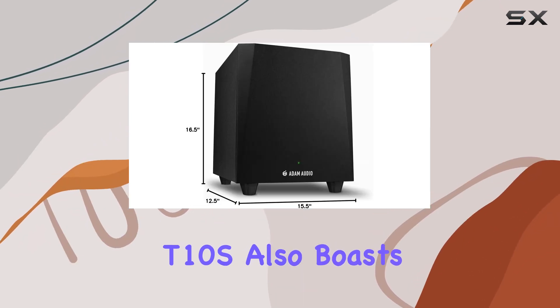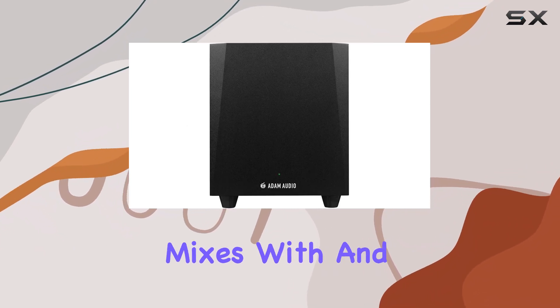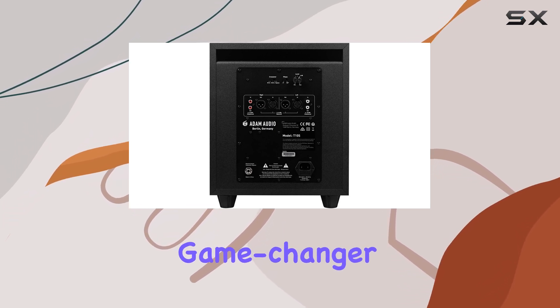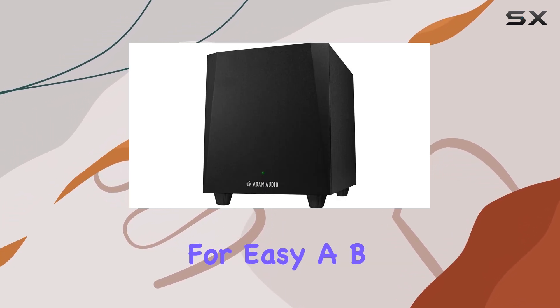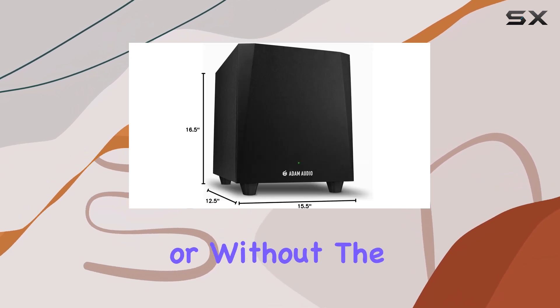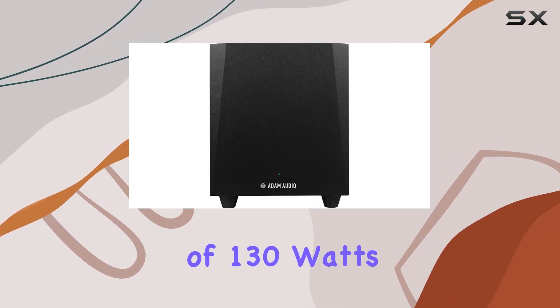The T10S also boasts a convenient subwoofer bypass connection, enabling you to quickly toggle between mixes with and without bass extension. This feature is a game-changer, as it allows for easy A-B comparisons, ensuring your mixes sound perfect with or without the subwoofer's powerful bass.